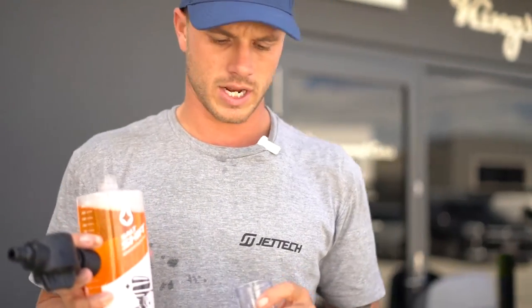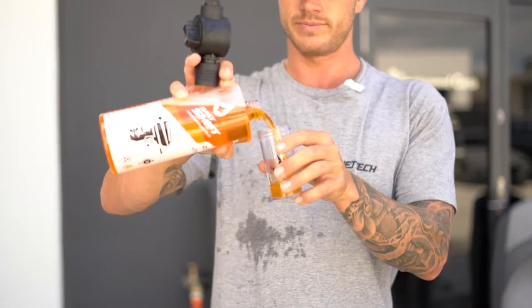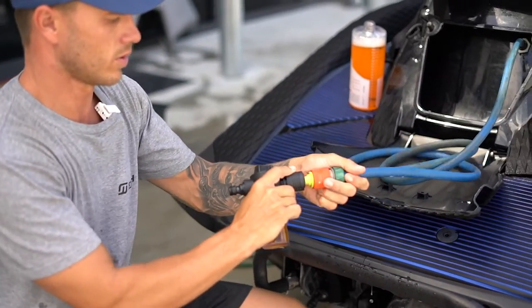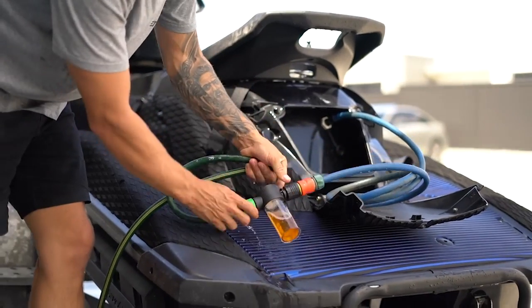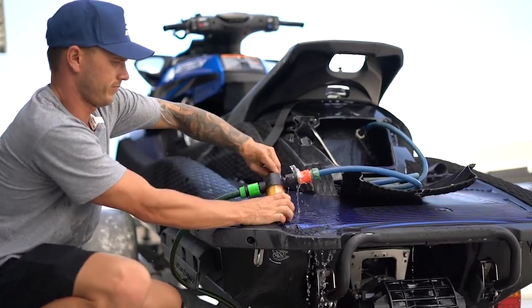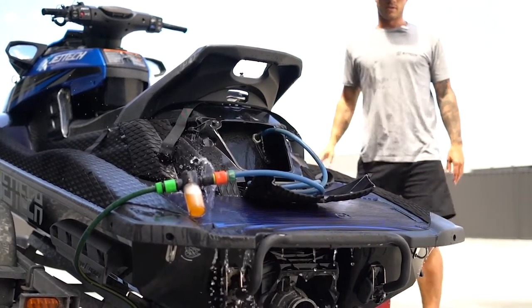We're going to use Salt Shift Engine Flush here — it's designed to dissolve all the calcium and salt deposit build-ups within your cooling system. Use about 50 mils and plug the canister into your cooling system. Very important: turn your engine on first before you turn the water on. Then turn the water off and run your ski for five to ten seconds after, to push all the water out, then cut the engine. Run water through the ski first to allow time to open up the thermostat so your cooling system opens up — this is not needed for seaters, just everything else. Once it's warmed up, give it a few revs.